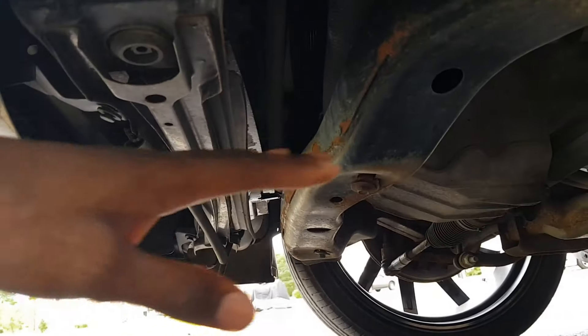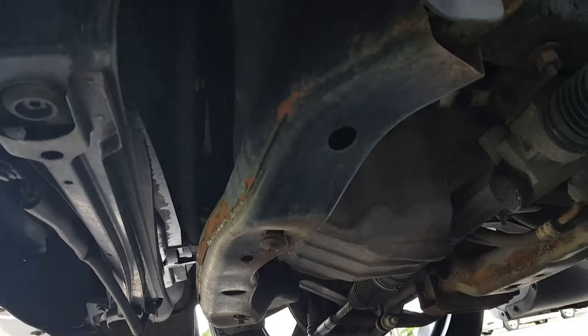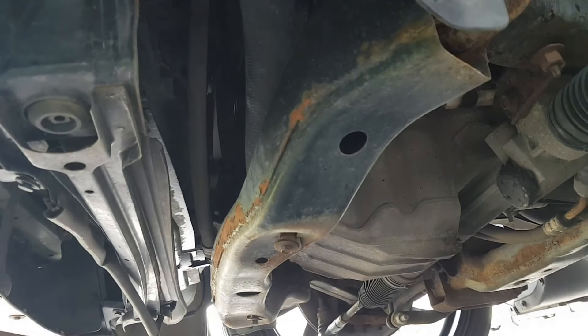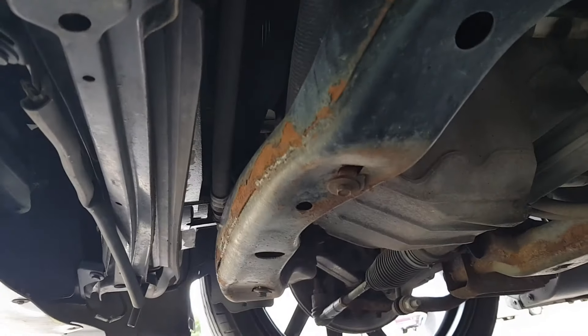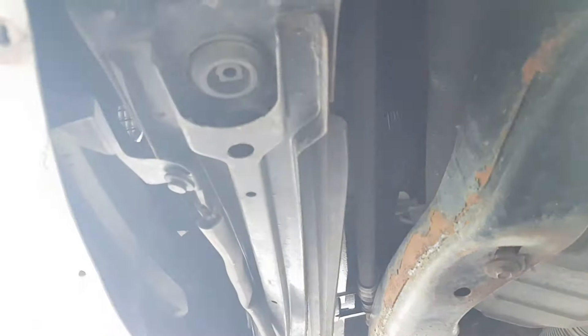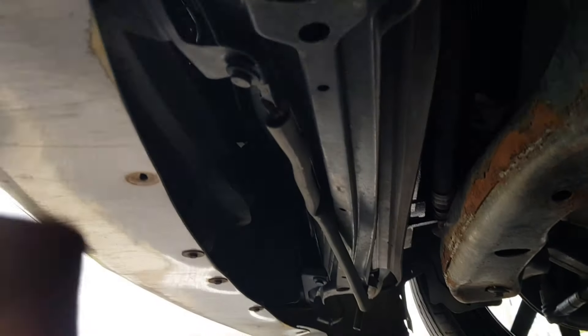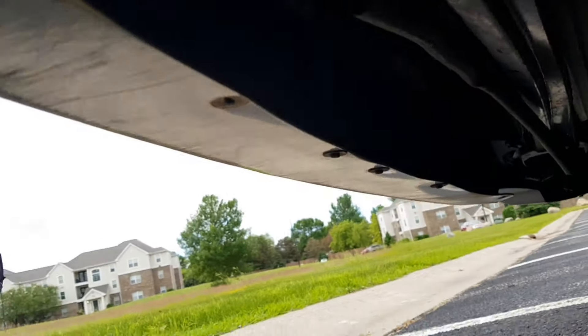Now, if you have your car and there's a belly pan in yours — like a big black pan under there — you're going to have to take that out first. You take that out with a couple screws around the bumper, kind of like this. Mine ripped out, so. There are a couple screws somewhere here and probably some here also. You need to take that out to get the pan out. So once you do that and get the pan out, it's going to look like this. And then the fog light is right there — that's where it is.